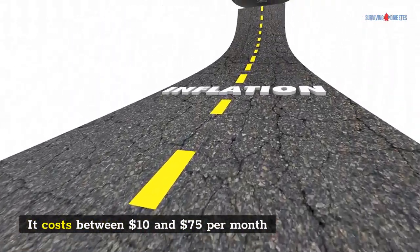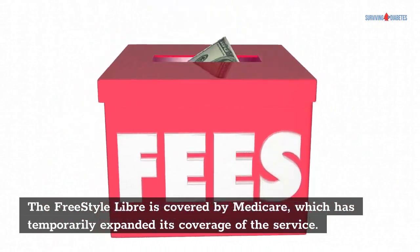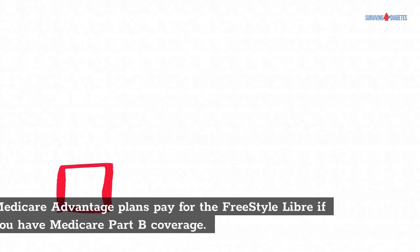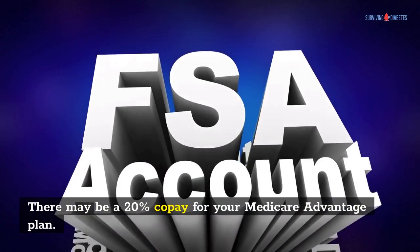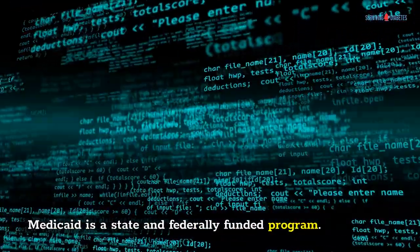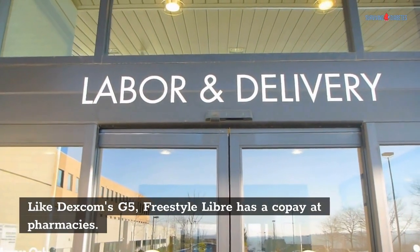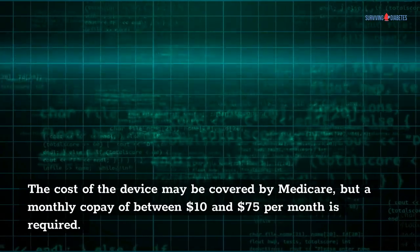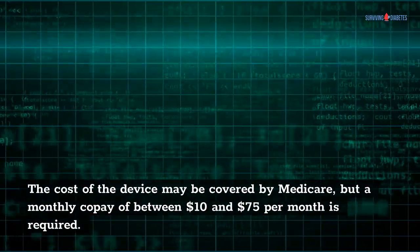The Freestyle Libre costs between $10 and $75 per month. It is covered by Medicare, which has temporarily expanded its coverage of the service. Medicare Advantage plans pay for the Freestyle Libre if you have Medicare Part B coverage. There may be a 20% copay for your Medicare Advantage plan. Medicaid is a state and federally funded program. Like Dexcom's G5, Freestyle Libre has a copay at pharmacies, with a monthly copay of between $10 and $75 per month required.